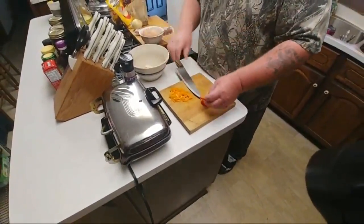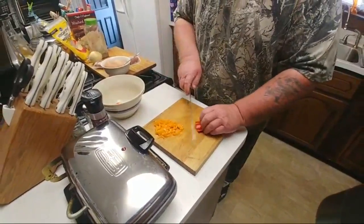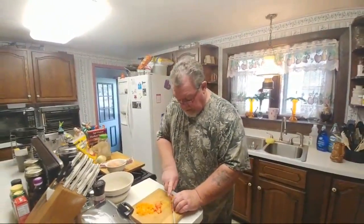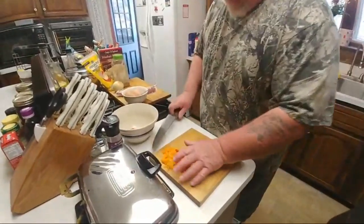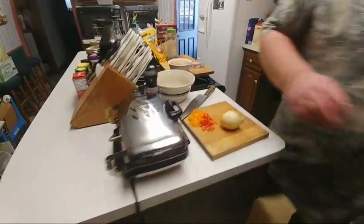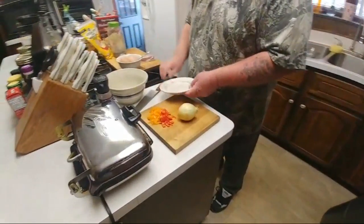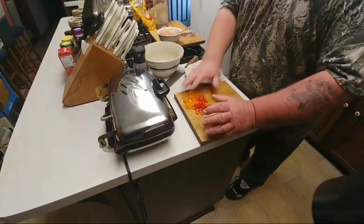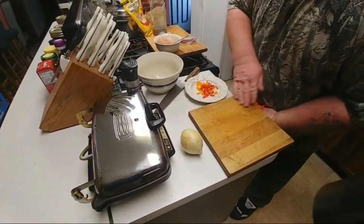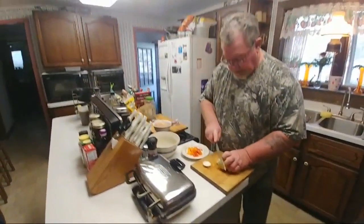Our basic ingredients here - I'm just chopping up some peppers for now, and we'll throw a little onion in it. Sorry, I'm not as fast as some of the TV chefs that you see, but we get the job done. We're gonna have a little onion. I need a little plate here to put all this stuff on, because it's all eventually going to end up in that bowl right there. Let's get everything on this plate and make it happen.